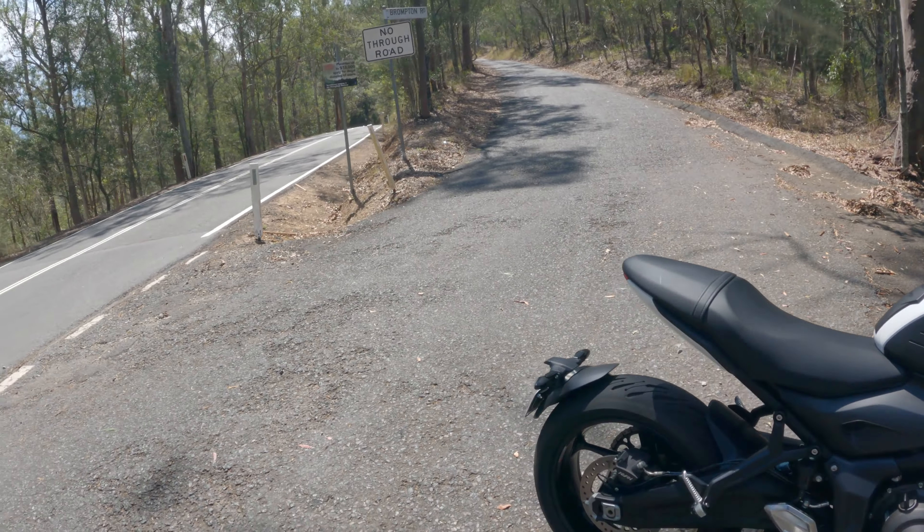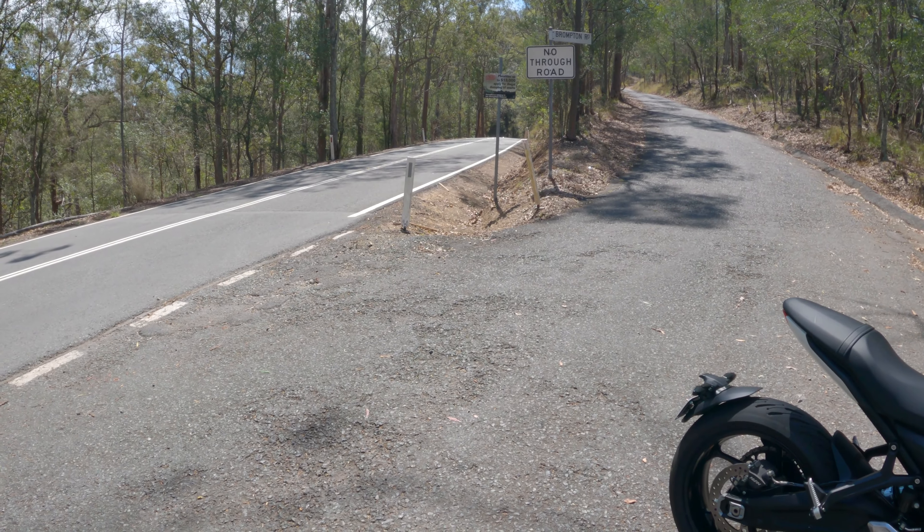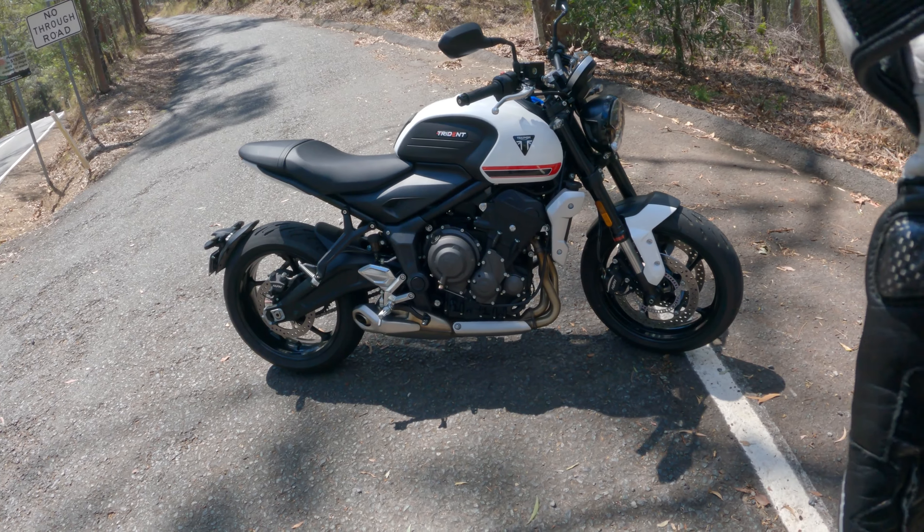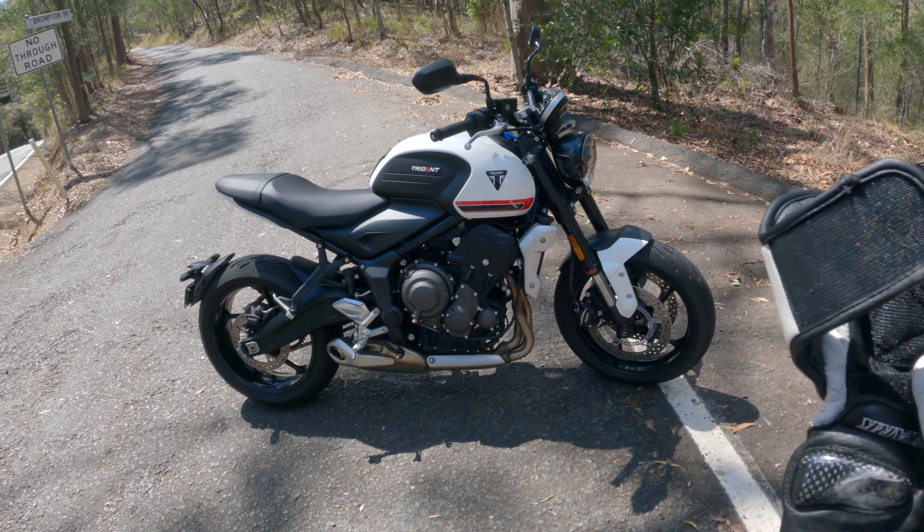So what I'm going to do is ride this road here — it should be corners most of the way. Let's get some thoughts, show you some footage. This is not going to be my full review, just initial riding thoughts.